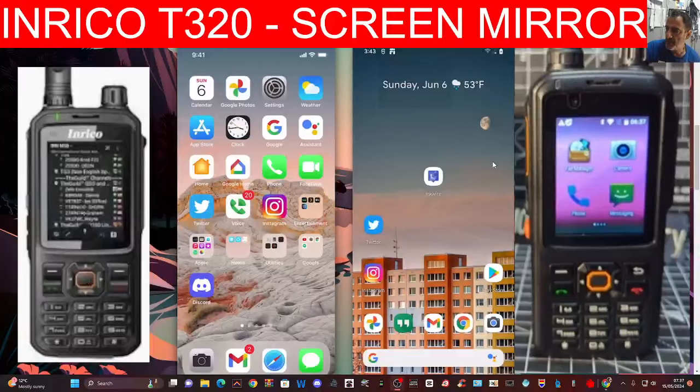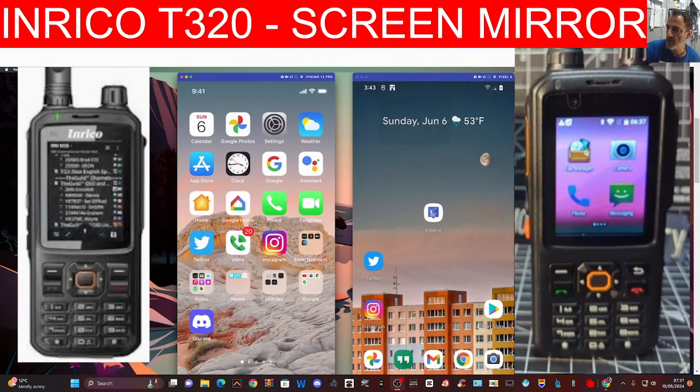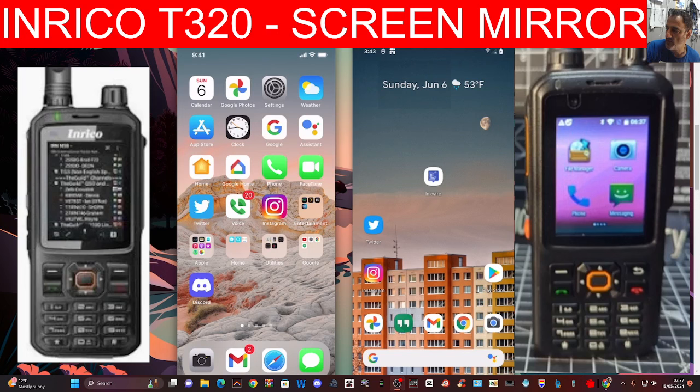Let's screen mirror our network radio using a program called Visor that you can see here in the background. You can download this on your iOS device, Android device, and we are on Windows 11 at the moment.